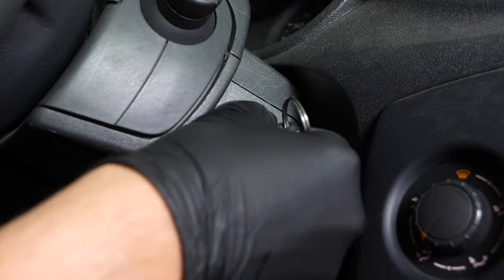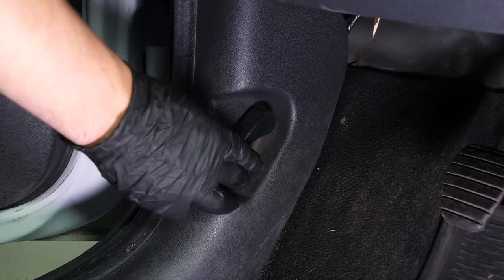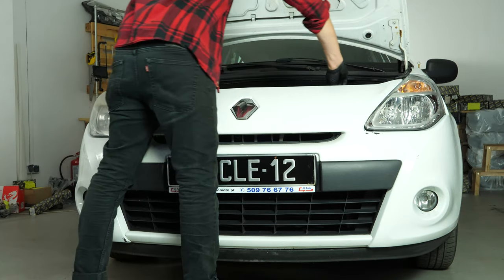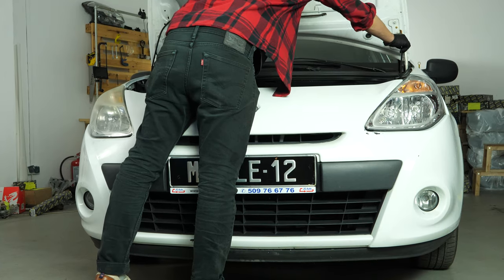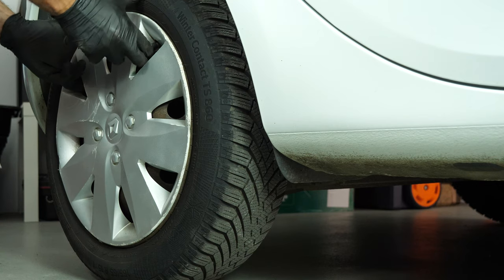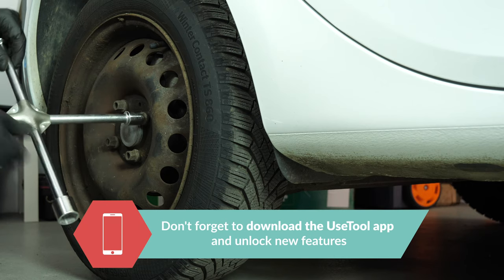Turn your engine off, pull up the handbrake, pull on the bonnet release lever, and open the bonnet. Open the brake fluid reservoir. In order to change the rear brake pads on your vehicle, you must first lift the rear of your vehicle and remove the wheels to gain full access.